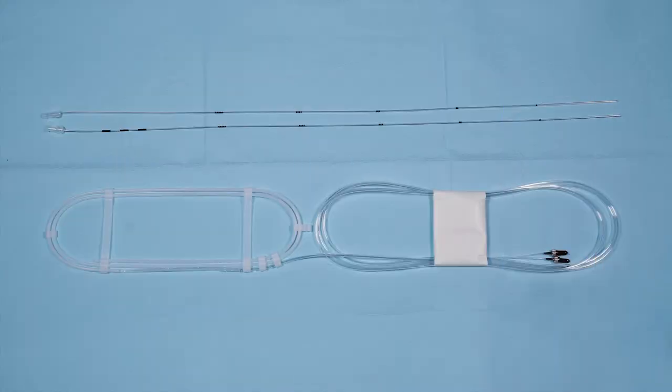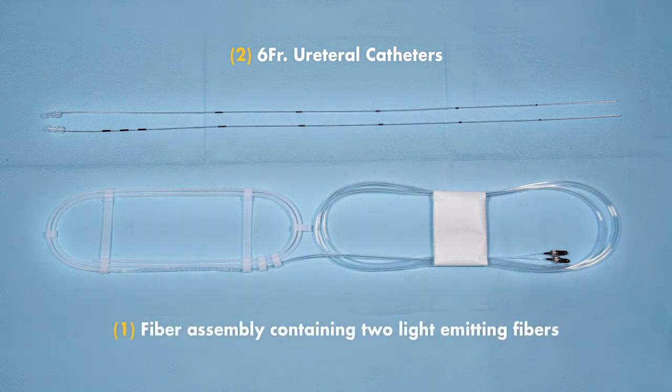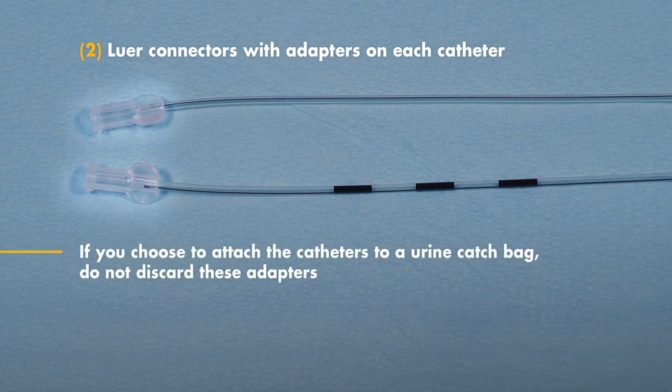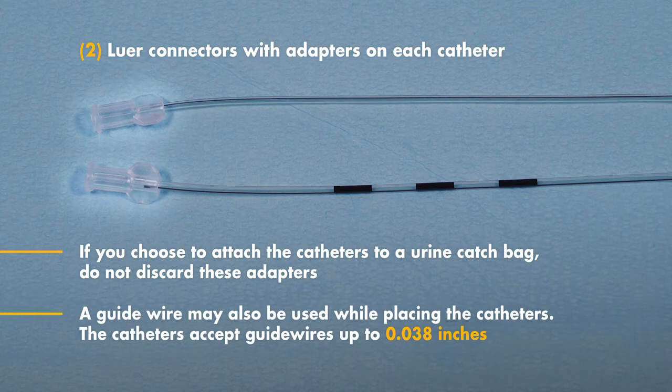Each Iris ureteral kit includes two 6 French ureteral catheters, one fiber assembly containing two light emitting fibers, and two luer connectors, which provide a wider opening for fiber insertion. If you choose to attach the catheters to an adapter and urine catch bag, do not discard these luer connectors. Each catheter has insertion depth markings to help with internal placement, an open distal end to facilitate fluid drainage, and accepts guide wires up to .038 inches.